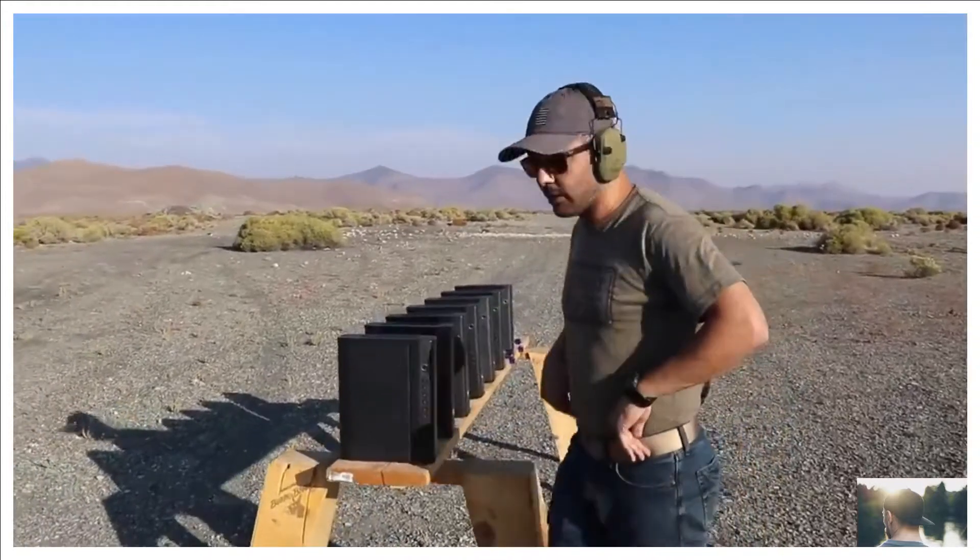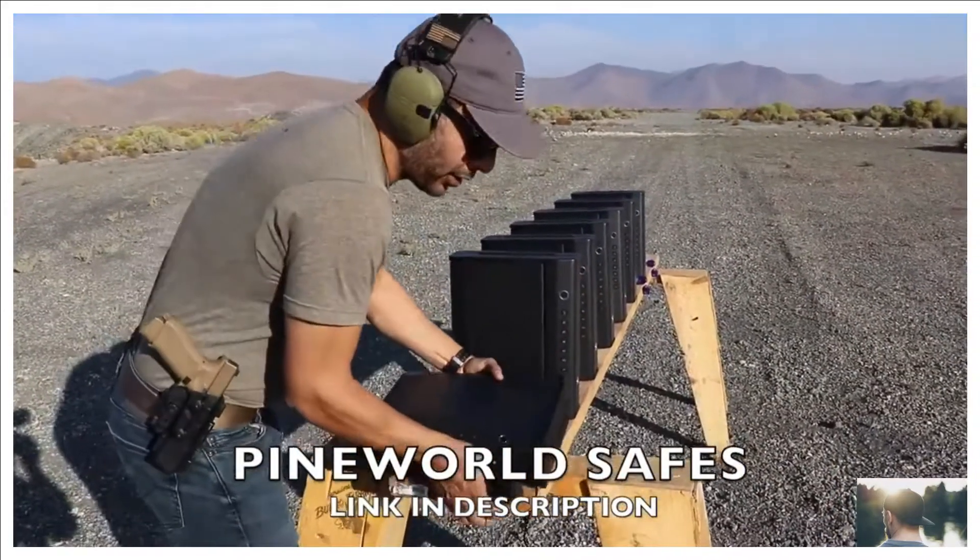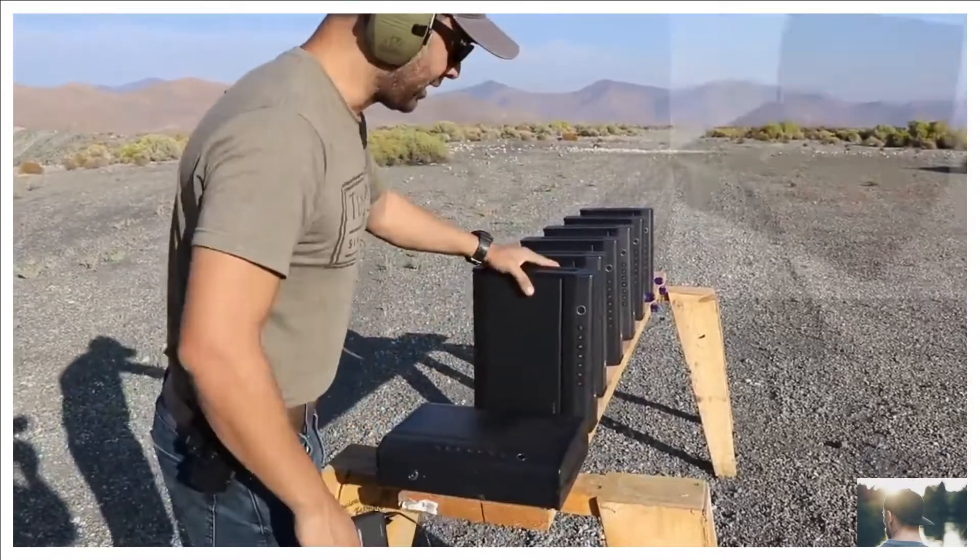Welcome to the Science Channel. Make sure you give this video a thumbs up and subscribe. This company makes very durable, high quality gun safes.